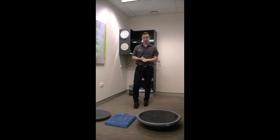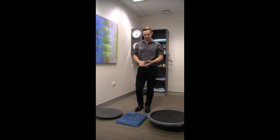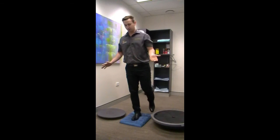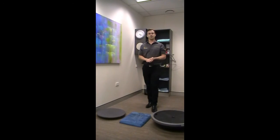You can also progress that by standing on a piece of foam, or as an alternative at home, if you don't have that, you can use a pillow which you're happy to put on the ground. So the same thing as before, trying to balance on the foam — you can see that already makes me a bit more unsteady. You can try your eyes closed again, you can try someone throwing a ball at you, and you can try moving your base of support as well.